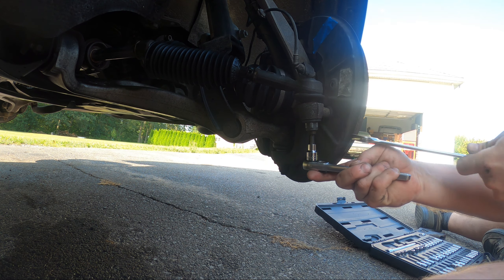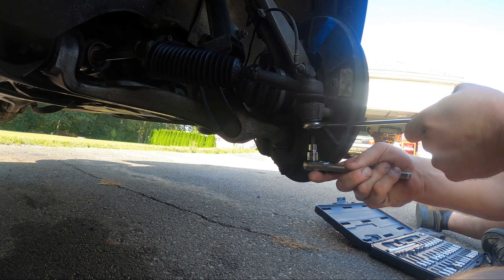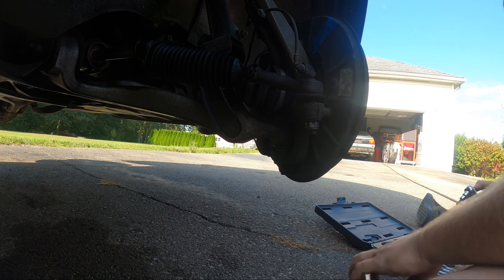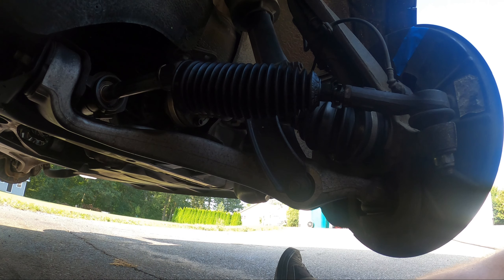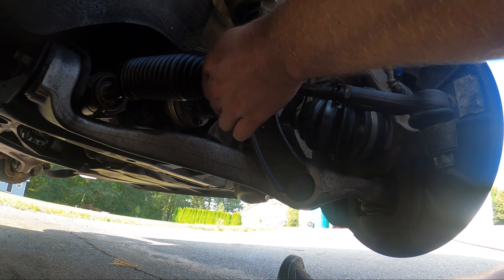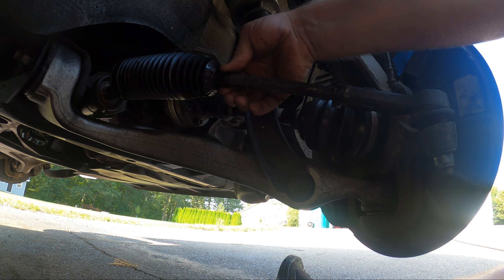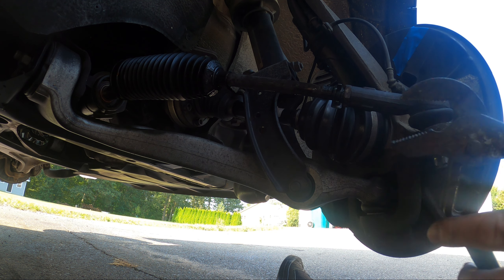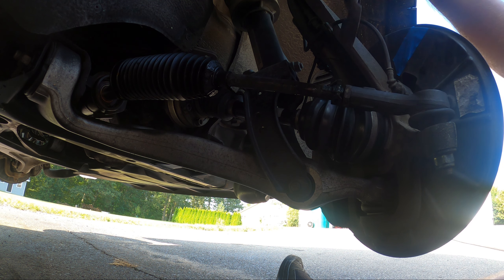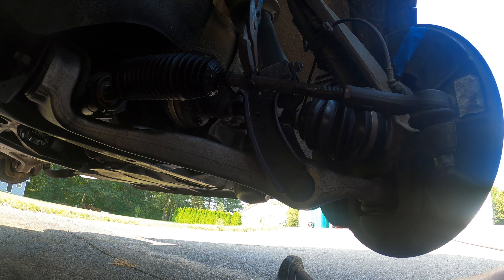Maybe I'll get some crow foot adapters one day, but stuff like this I'll just never really use. Once that's there - this one's 90 newtons, that's plenty. Now for the boot - see how it pops into a little groove? This ring goes back on, it's reusable. Just like that, no problem.